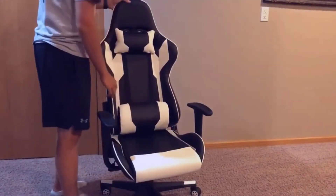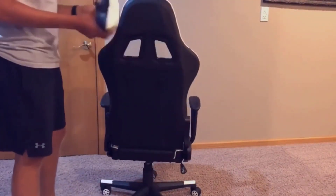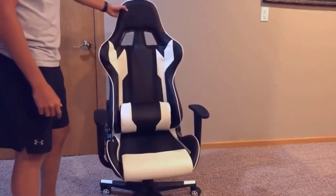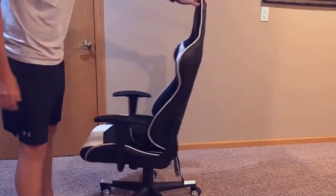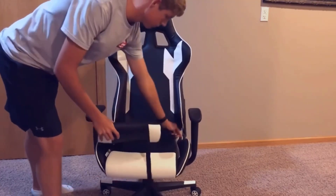This chair does have two pillows and yes, they are removable. All you have to do is go to the back side, go to the clips, unclip them, and get the little elastic band off the chair — I can show you right here. It's really simple, and if you don't want the pillows you don't have to have them.